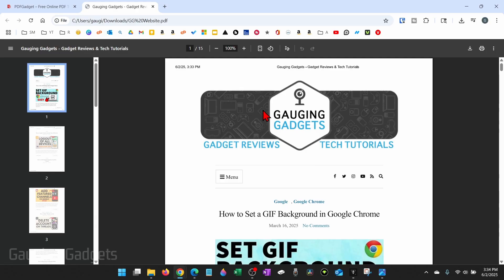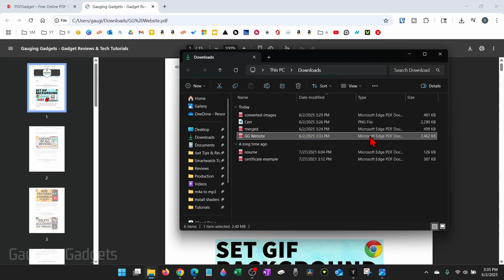As you can see here, I have a PDF on my website, and this is the one I'm going to be compressing. Currently, the size of this PDF is 2.5 megabytes.